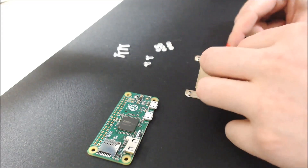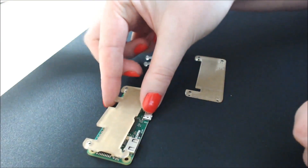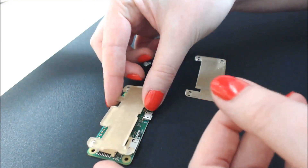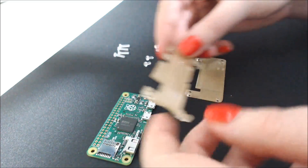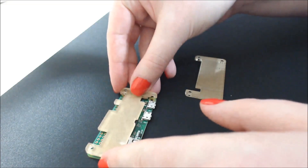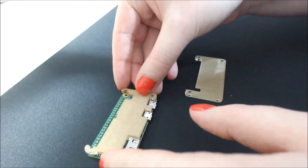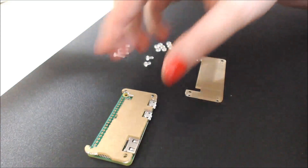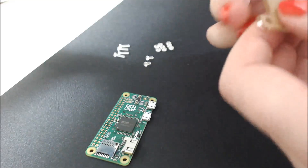Let's see. So this one, I think it goes like this direction, because this lines up with where the memory card goes and lines up with everything else. Like this — there we go. So that's going to go like that, something like that anyways. And then this obviously is going to go on the underside.